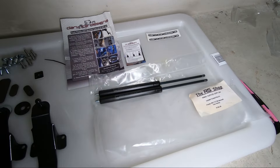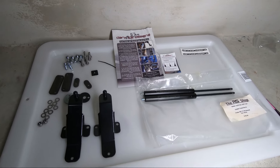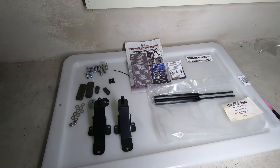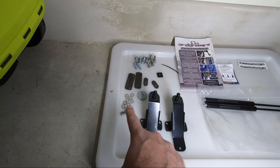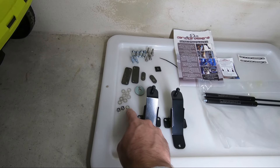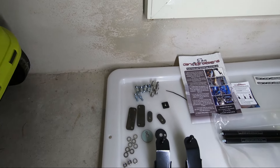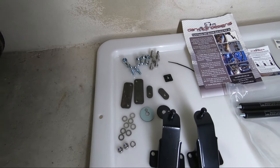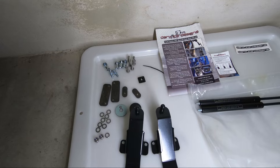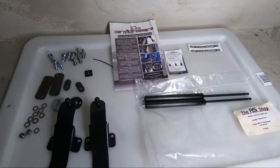Here's what the kit looks like out of the pack. I got these from RS Shop down in Aubrey — these were basically the only decent branded gas bonnet struts in stock in Australia — for about $125 delivered. We've got our two main brackets, eight washers and another washer, two locking nuts, our little ball ends that fit either end of the gas struts, some bolts, some little bracket pieces, our instructions, and a couple of Dark Ice Designs stickers.